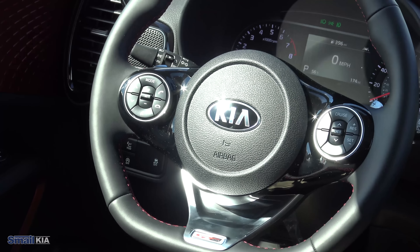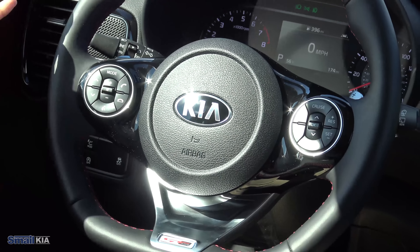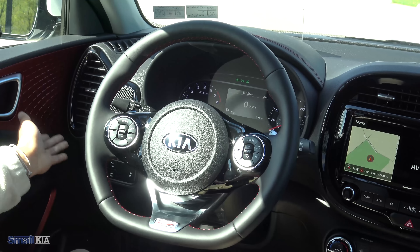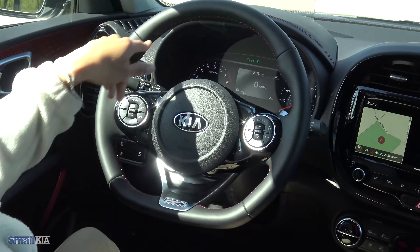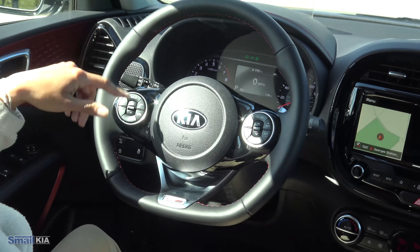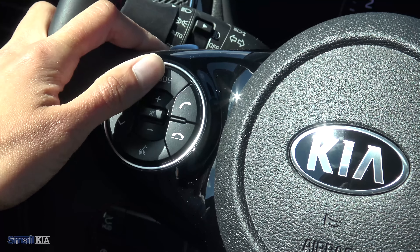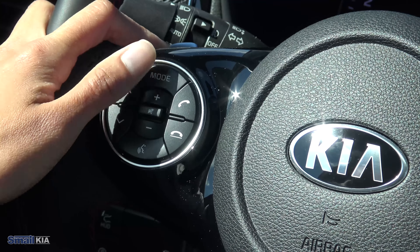Coming to the inside, right on this steering wheel — with this GT Line Turbo you do get the D-shaped steering wheel, so it's flat on the bottom. You also do get the red accents all the way around your steering wheel and the badging right in the middle. On the left side, you'll notice a mode button and also your controls for Bluetooth and voice connectivity, so you can end and start calls that way and use your voice commands. The mode button will change the entertainment or things that you're listening to.